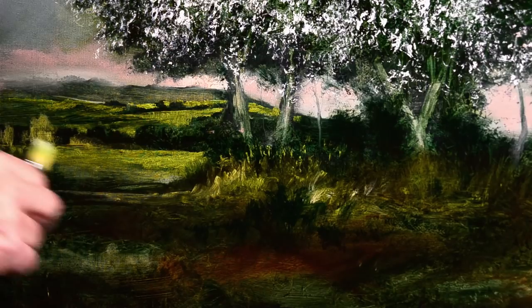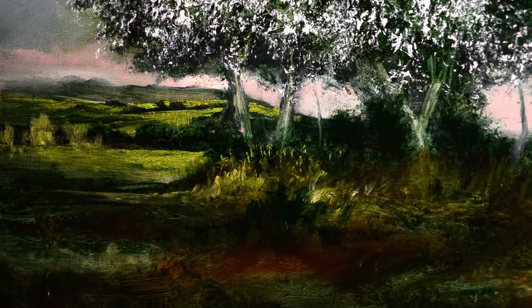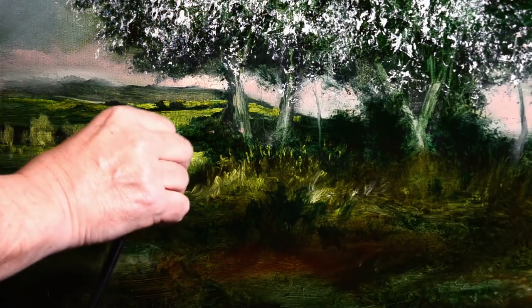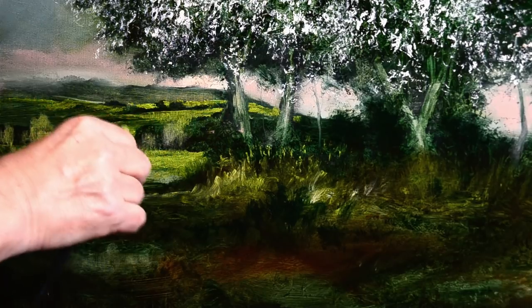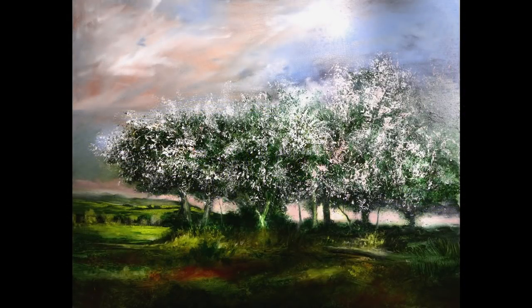Now we're coming to the end of the painting here. I hope you've enjoyed it. There will be another one in a few days - I'm just waiting for another painting to dry, and that one will be more about glazing than this one. If you have liked this, please subscribe and hit the bell button and you'll know when I upload my next video. Here's the final painting. I'd like to say thanks to those of you who are my patrons - I have a Patreon page and the link is below in the info box. See you in the next video. Bye for now.